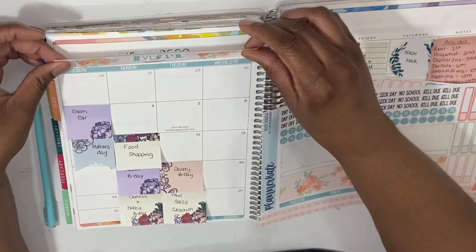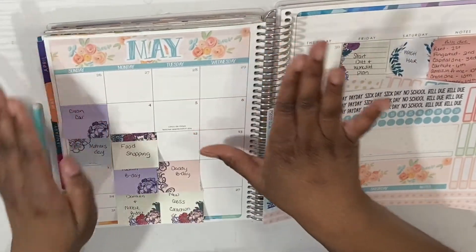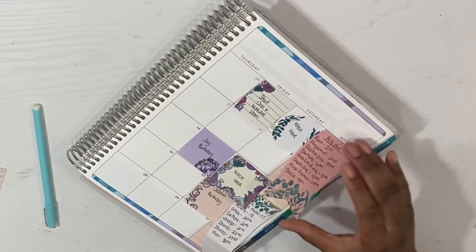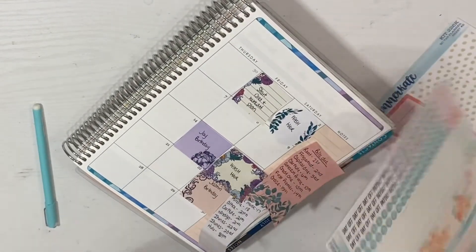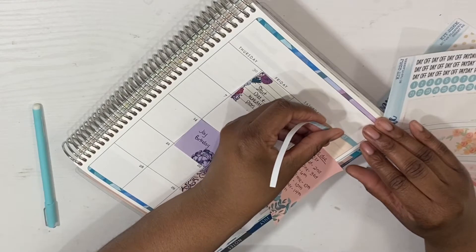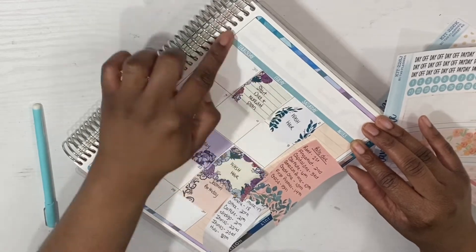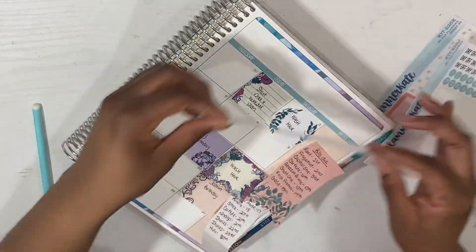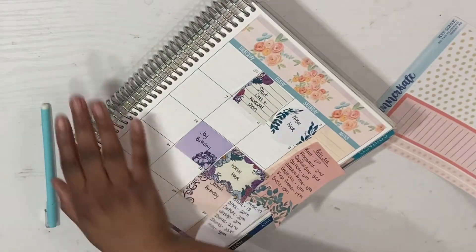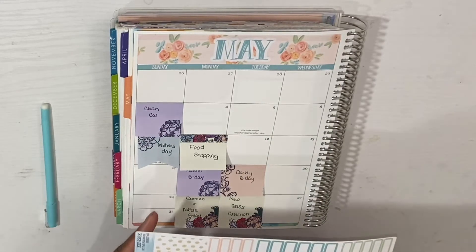I don't mind the space but I do want it to be closer, so we'll do that and see. I think on the next side I'm going to put down the date covers first and then put down the top cover, because I want them to line up. I do like this idea of separating them but I don't know.